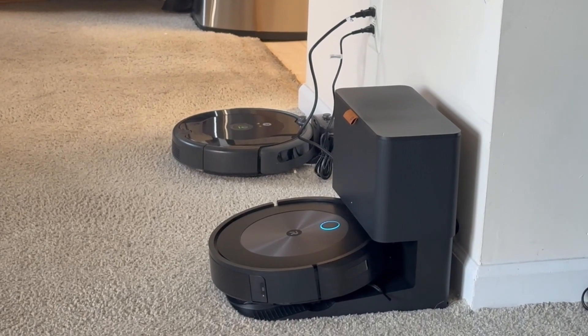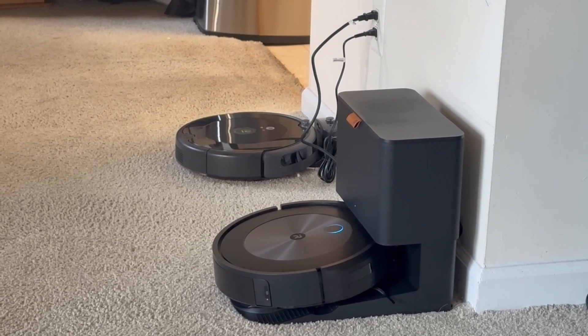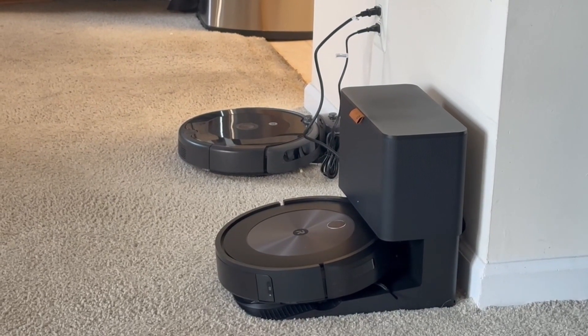As you saw, the sound it makes when emptying the bin is pretty loud. But overall the vacuum sound while it's running is not that loud. I hope you enjoyed the video and have a good day.